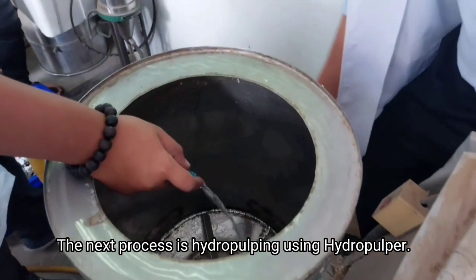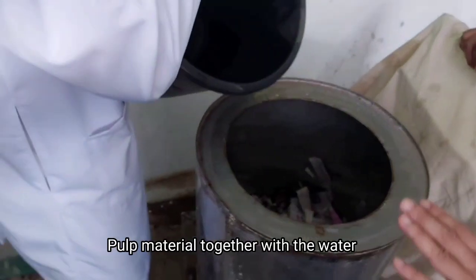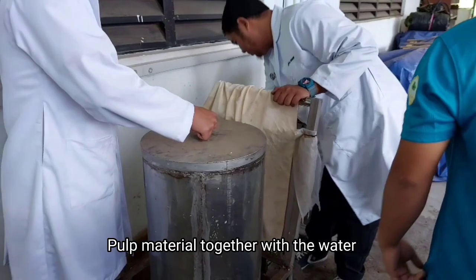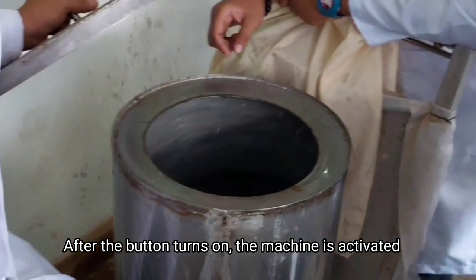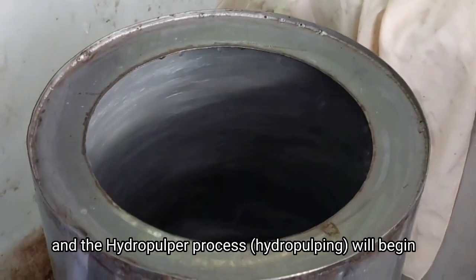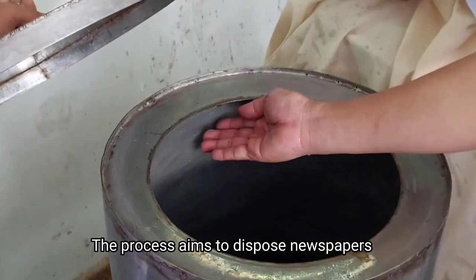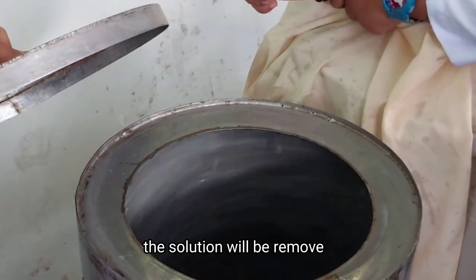The next process is the hydropulping process using a hydropulper. The pulp material together with the water mixture will be put into the hydropulper. After the button is turned on, the machine is activated and the hydropulping process will begin. This process helps to dissolve the newspaper. The solution will then be removed.